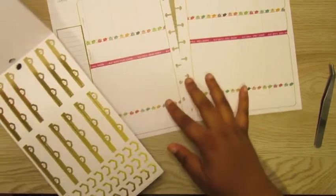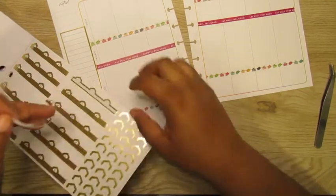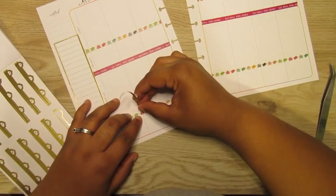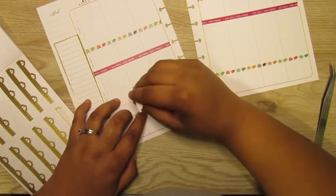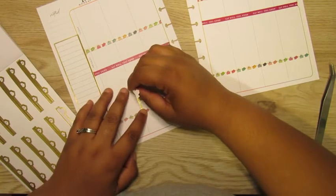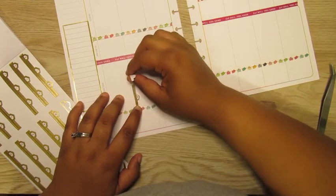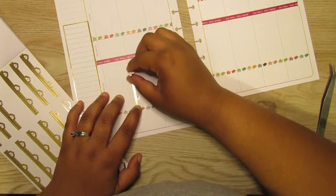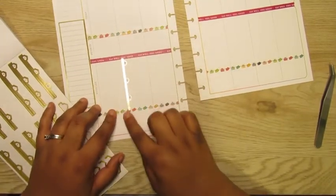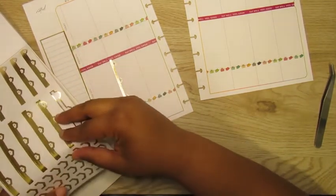I'm going to start off with the breakfast lunch dinner stickers. Let me tell you what I'm really doing with my fitness planner this week — I wasn't too hard on myself, it was more of a 'let me see where I'm at' kind of week. My main issue is I mindlessly eat — I see it, I want it, I eat it, you know, that's just what it is.